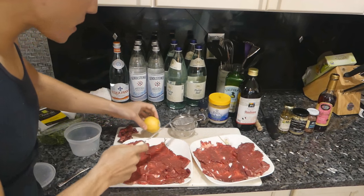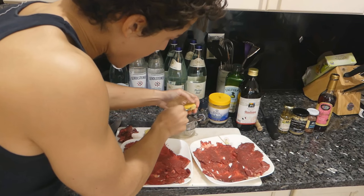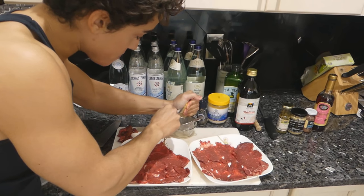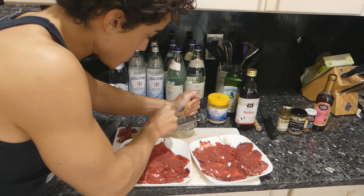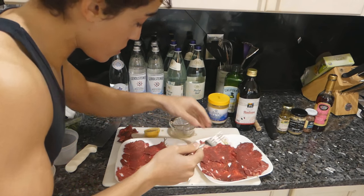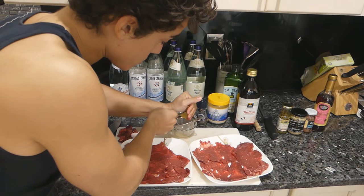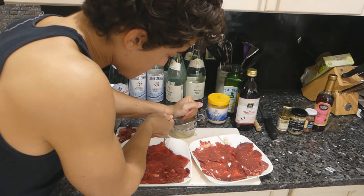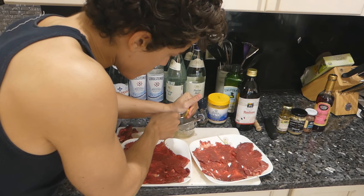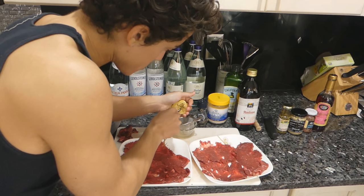I've got my beef on the plates. I'm going to juice this lemon — I got these organic lemons. The lemon juice from fresh squeezed organic lemons is so much better than a lot of the lemon juice I've worked with in bars. It really makes a difference. Product quality.